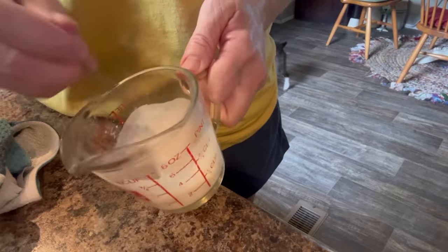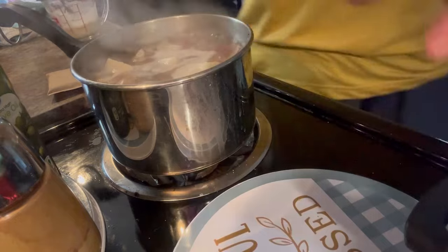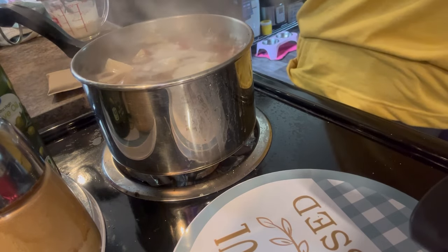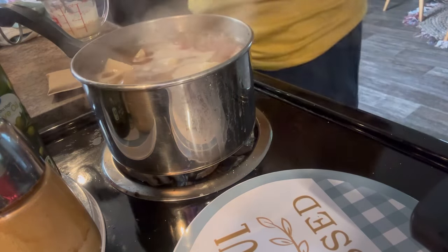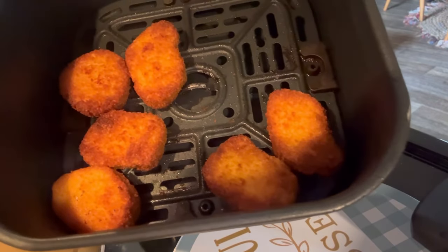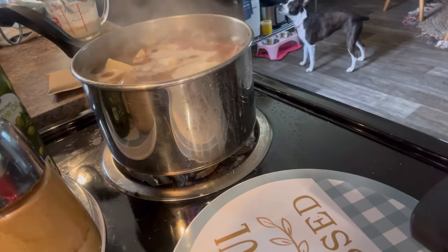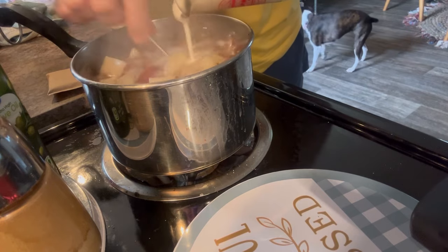I wish you could smell my house because it is smelling really, really good. I've got some fresh tea brewing. And I have some vegan chicken tenders, or chicken nuggets, in the air fryer. And I have some cornbread in the oven. Our chicken tenders are done — don't those look delicious? That's vegan chicken tenders.